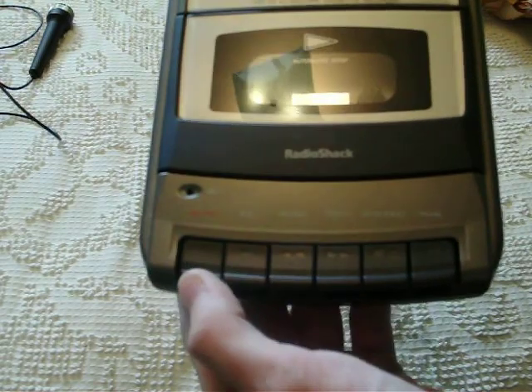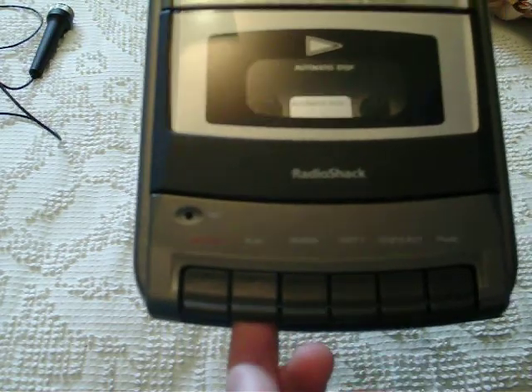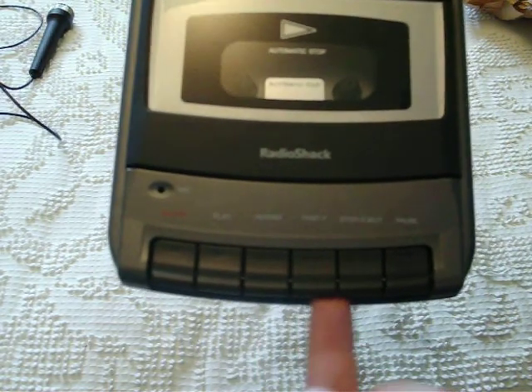We've got record, which is one-touch. I'm not going to bother demonstrating that, but there's also a microphone there — condenser. Play. Rewind. Fast forward. Stop and eject. And pause. Good mechanical pause.